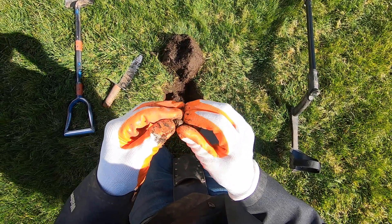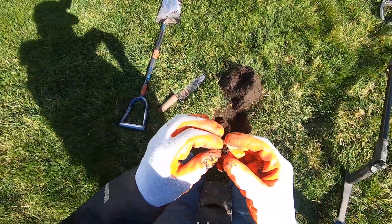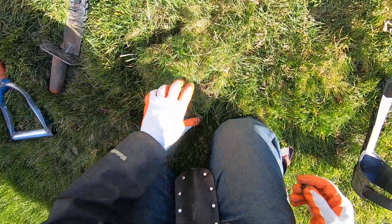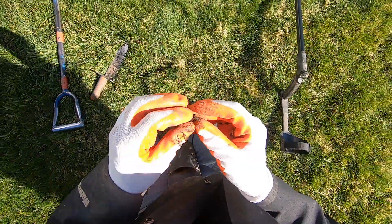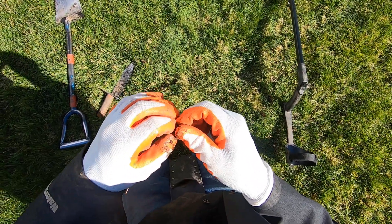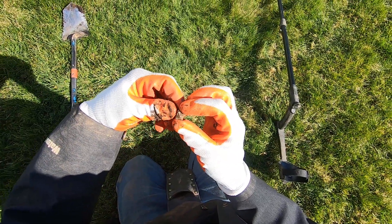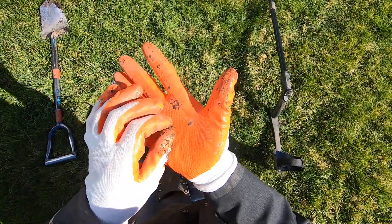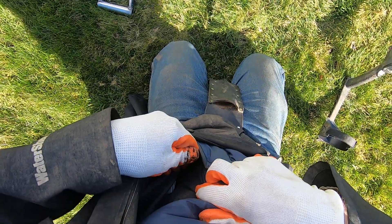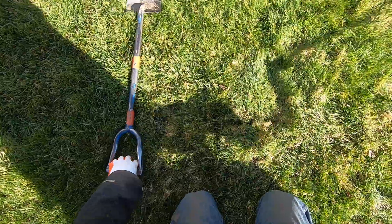Oh it's an earring! Found an earring dude. That's an earring right there with a stud on it — see that? Look at that, stud on it right there. Smacking it out — it's down in the junky material. Yeah right there, now junker.